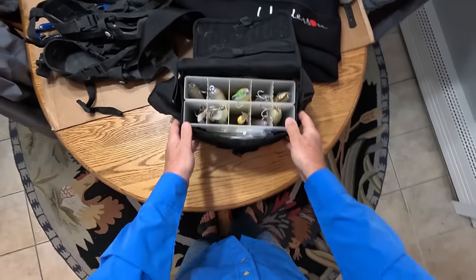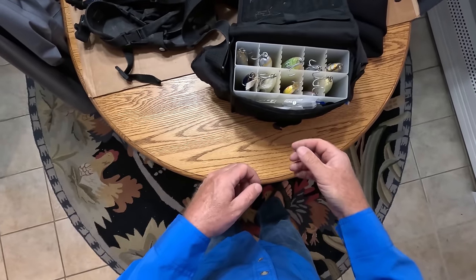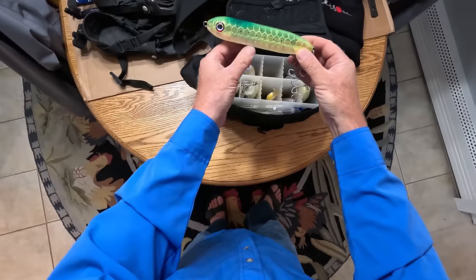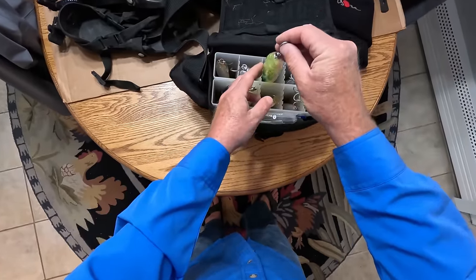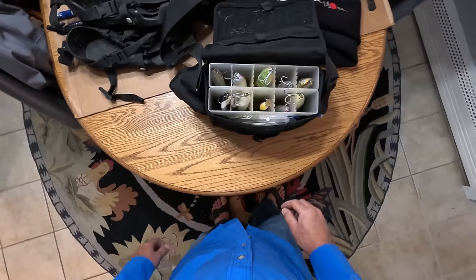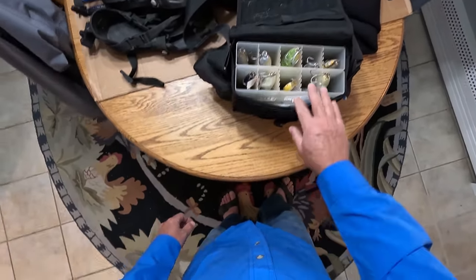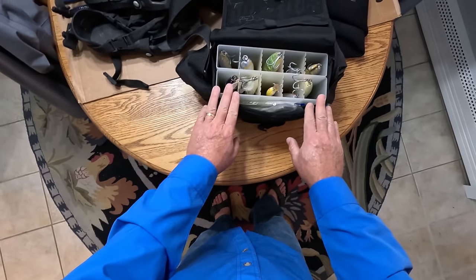Now if you want to think about why you'd need a different bag — this is a seven-and-a-half-inch plug, which is a pretty big fishing plug, and it fits in these tubes. Suppose you wanted to use nine-inch plugs — they're going to stick up a little bit. If you're using really large surf plugs, then maybe you need to get something else. I find this one to be fine.